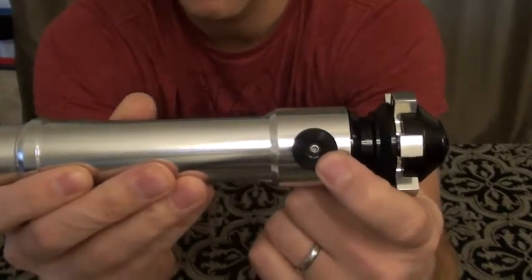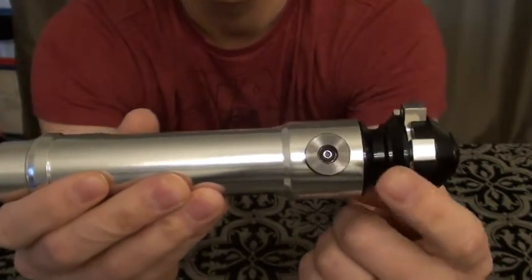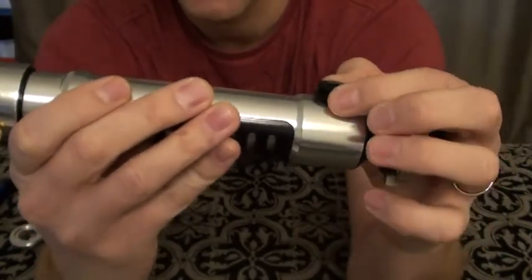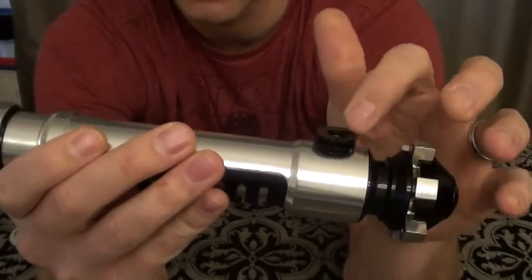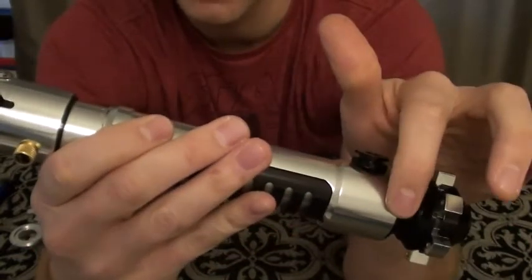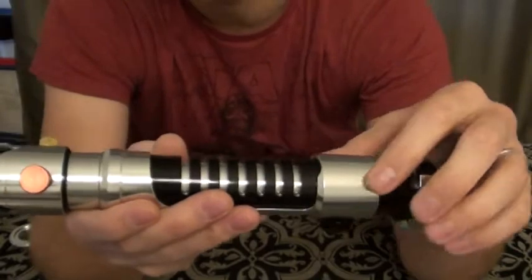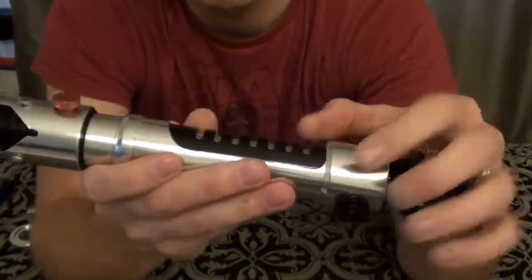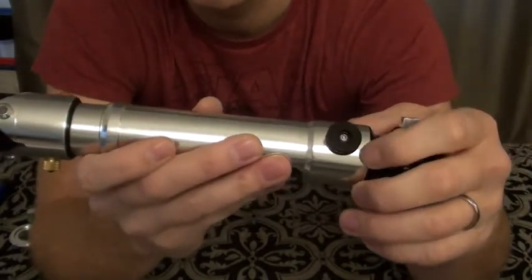When I first started to unscrew this, the Allen screws started to strip. So I ended up just swapping one out. This is also a short one that doesn't reach all the way through. It holds the cover tack onto the hilt itself, onto the shroud. But I actually want to get one that's long enough to go all the way through and maybe even acts as a set screw for the Goth 3D chassis that's in here. The chassis is pretty tight — I had to sand it down in order for it to really fit nicely and slide pretty well. I think I'm going to get a little bit of a longer set screw to hold that down.